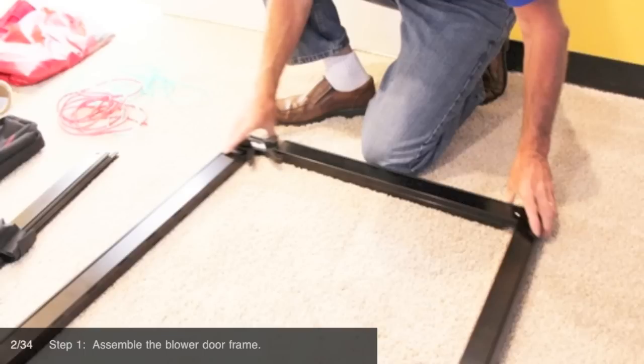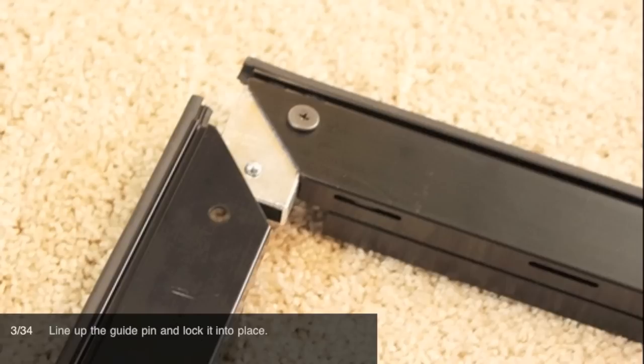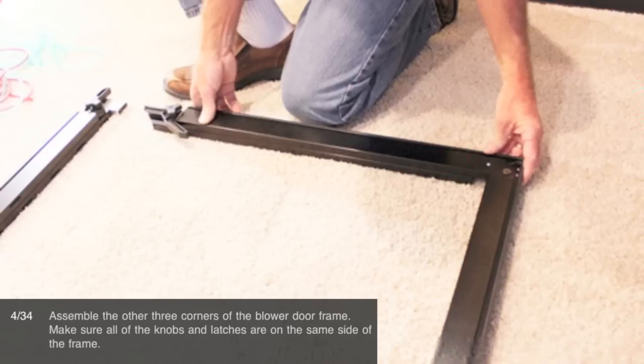Step 1: Assemble the blower door frame. Line up the guide pin and lock it into place. Assemble the other three corners of the blower door frame. Make sure all of the knobs and latches are on the same side of the frame.